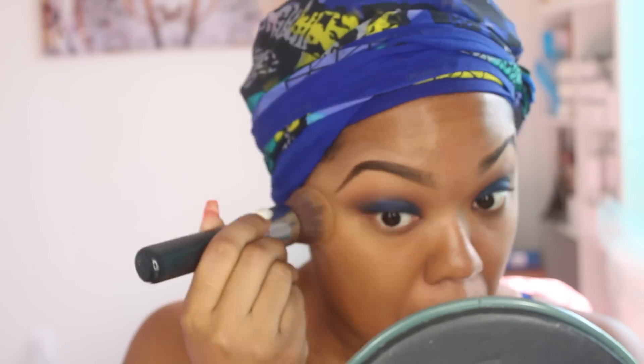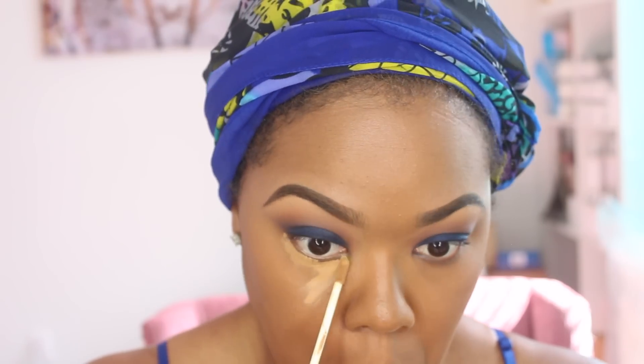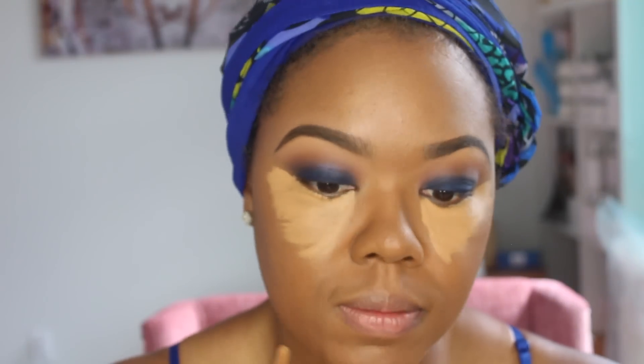Now I'm buffing the Christian Dior Nude foundation in number 50 into my skin. To highlight, I'm using my NARS Radiant Creamy Concealer in Medium Dark — the color is Caramel — and I'm adding that to all the places where I highlight: under my eyes, down the bridge of my nose, forehead, my cupid's bow, and on my chin.